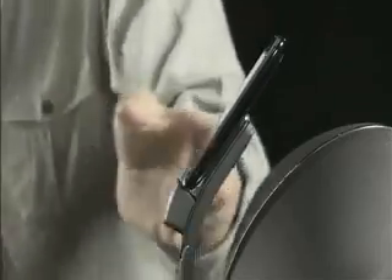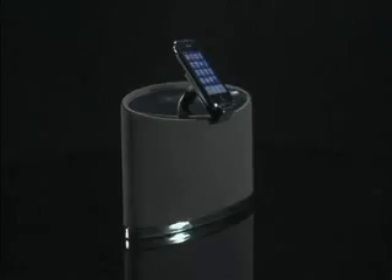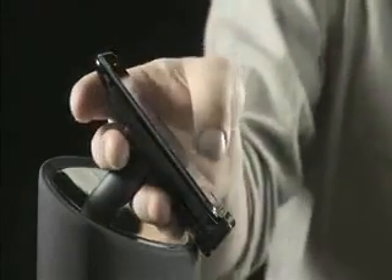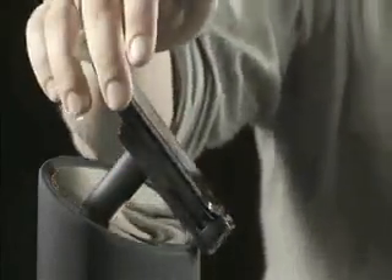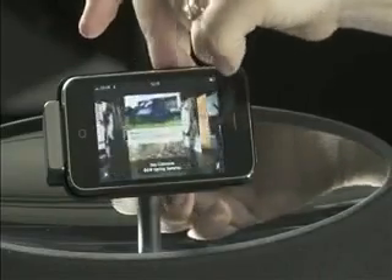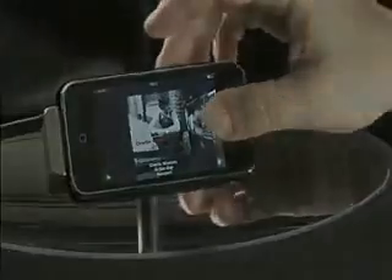One of the most pleasing things about the original Zeppelin is the way you can grab your iPod even when it's docked — a wonderfully tactile way to control your tunes. The Zeppelin Mini goes one better. You can wrap your hand around the back of your iPod or iPhone, but you can also flip it into landscape mode to access cover flow or watch movies and YouTube clips. And there's no yanking involved — start the mechanism going and it'll do all the work for you. Smooth.